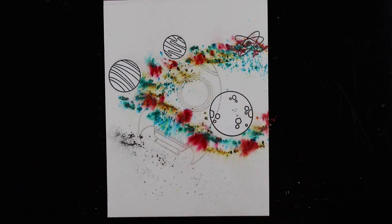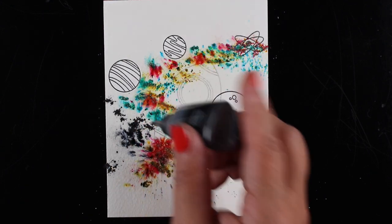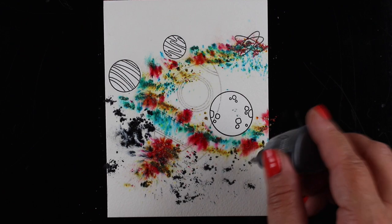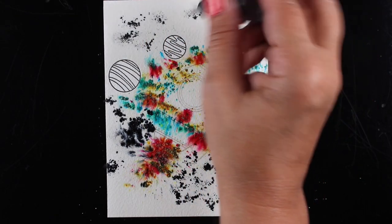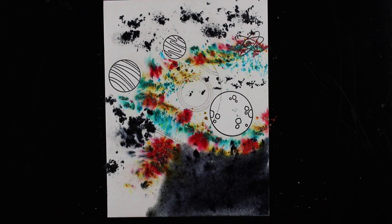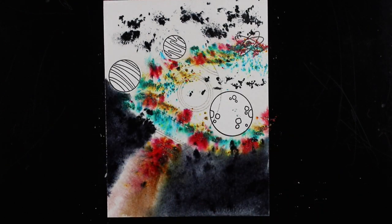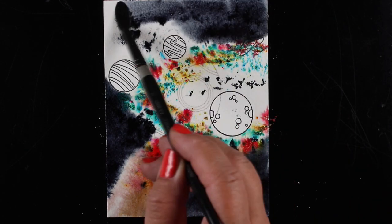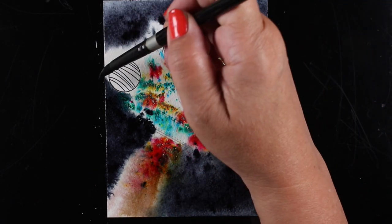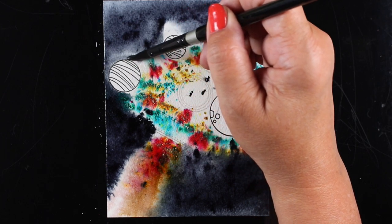I started working on the background — the stormy sky color — but realized I'd better do my rocket ship fire first, so I stopped and put down some red and gold, then went back to adding the rest of the background color. The idea was to create a really dark black sky with a swirl, like you're looking into a galaxy side-on, getting an oval shape of all the little colors so it looks like a galaxy with dark sky around it. I'm using my brush to smooth everything out, which is a little challenging with powder.